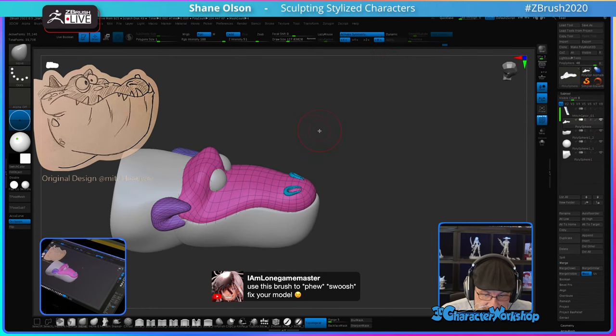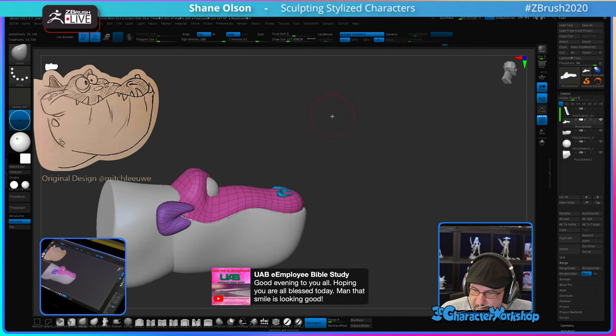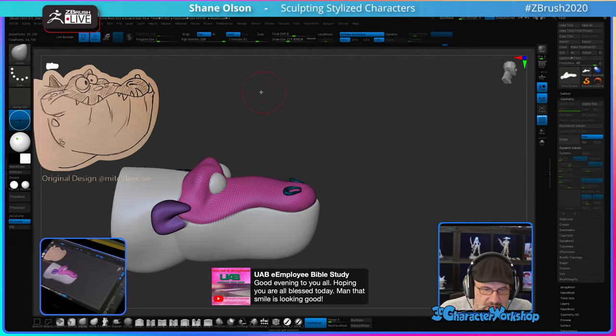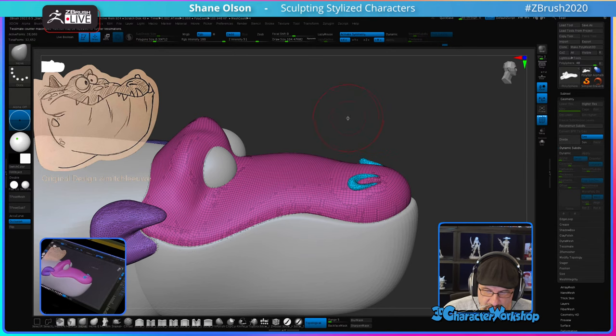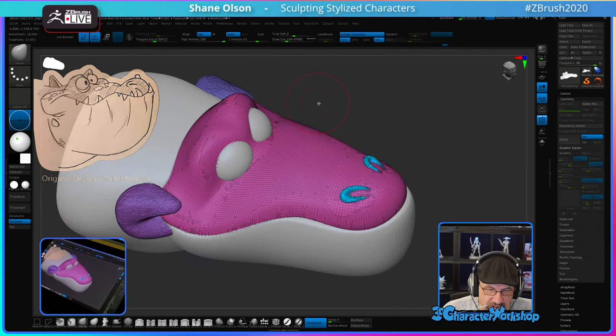Let's apply this dynamic and delete the lower subdivisions. Then I'm going to grab this polygon size slider. What is this? If I start to slide it, it will start to add this weird geometry to the surface and it no longer has subdivision levels.